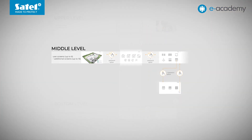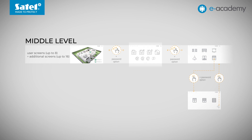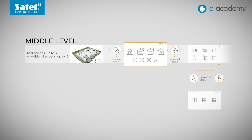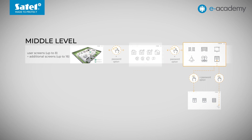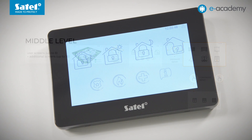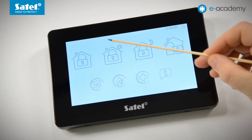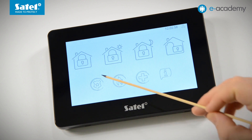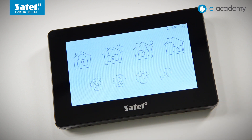The middle level consists of user screens. Just like on the screensaver, various types of widgets can be placed on these screens. In addition to system status indicators, we can have switches or icons that can be used to trigger macro commands. Our screen has icons for macro commands used to arm the system in various modes or to disarm it. In addition, there are three icons used to trigger panic, fire, and medical alarms. Next to them, the information widget icon is visible.